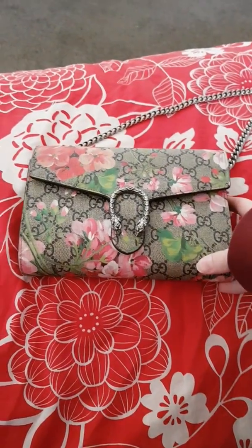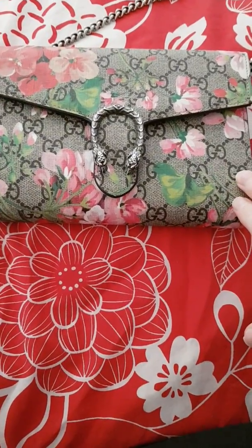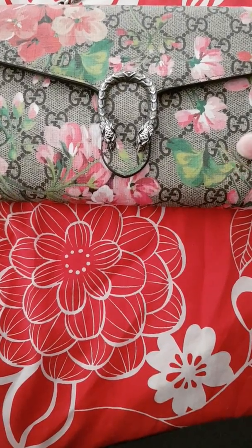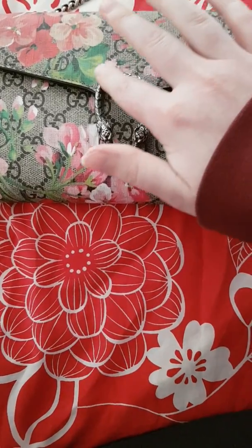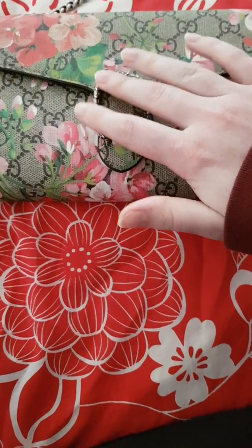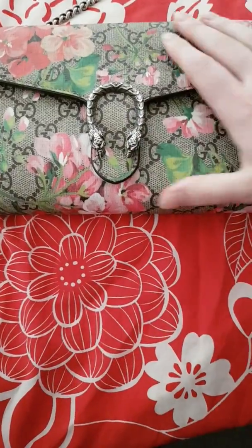I'm going to show you what I think of it and how it's been wearing. The outside is absolutely amazing — it looks exactly like the day I bought it. The stitching is still intact, the quality of the leather is amazing, and I love touching this. I call it the double-headed snake.